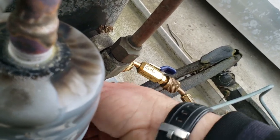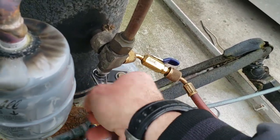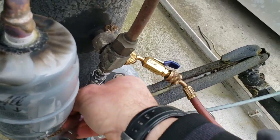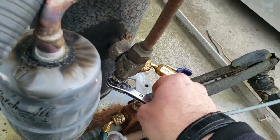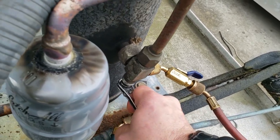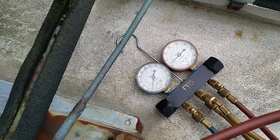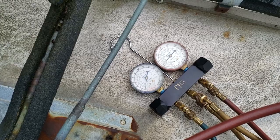I'm gonna go ahead and valve this thing off and see if she'll pump down and hold — just out of curiosity's sake. The way you're supposed to pump it down is off the suction side. She's pretty well holding there, so it is going through the solenoid downstairs.